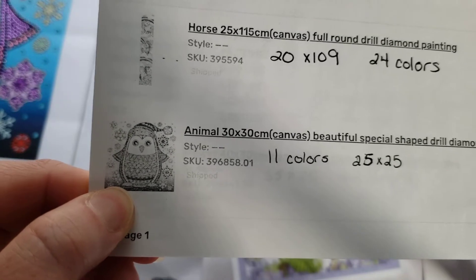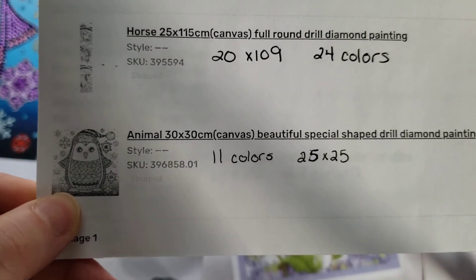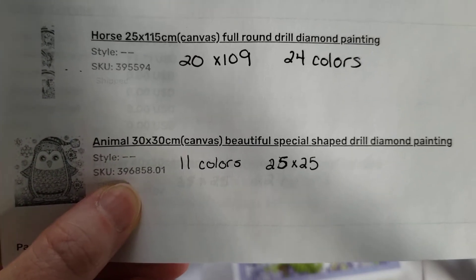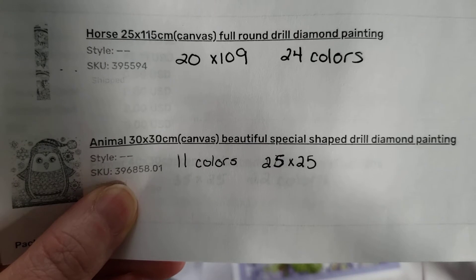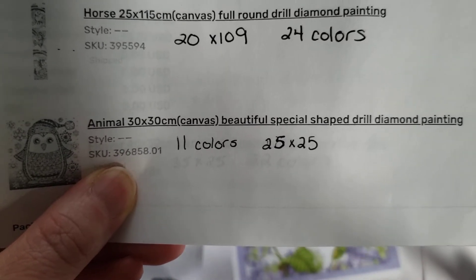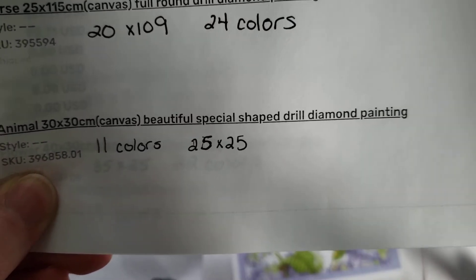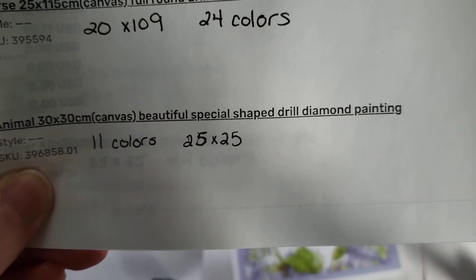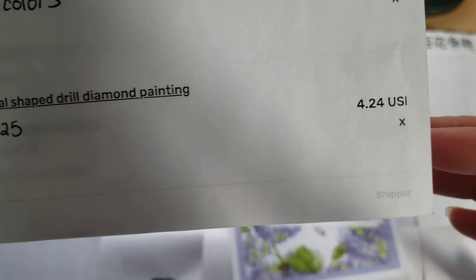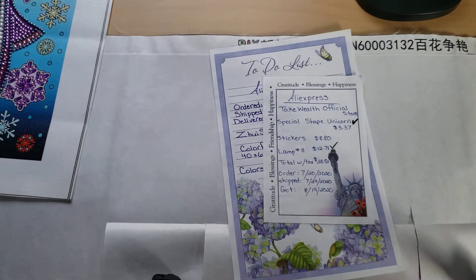The first one I completed was this cute little penguin. They call it the Animal 30 by 30 — that's the SKU number, which is the easiest way to look up items. I'm not sure if it's still available since it's been a very long time since I did a video. It was 11 colors and the actual canvas size where you do the drills is 25 by 25, and it was $4.24.